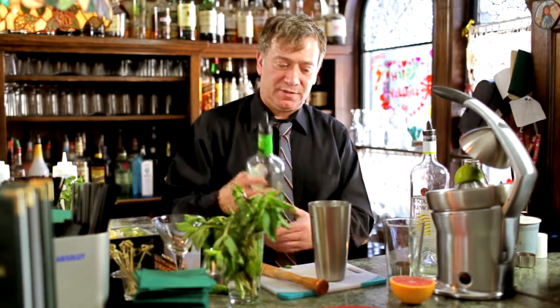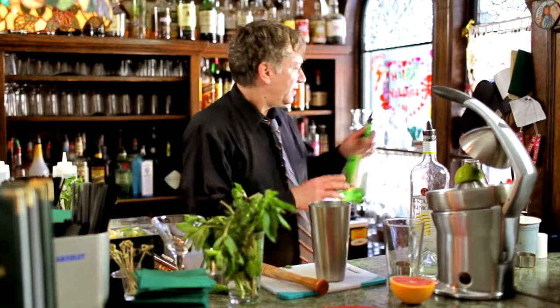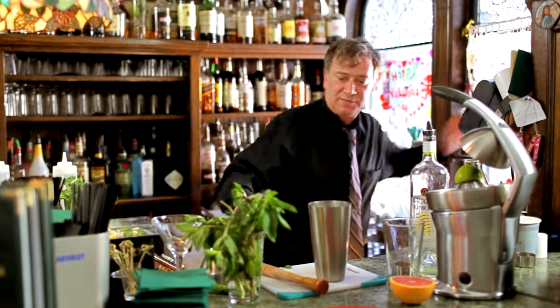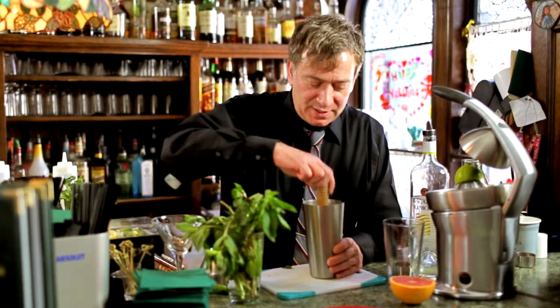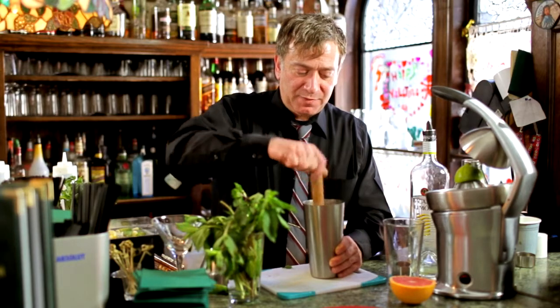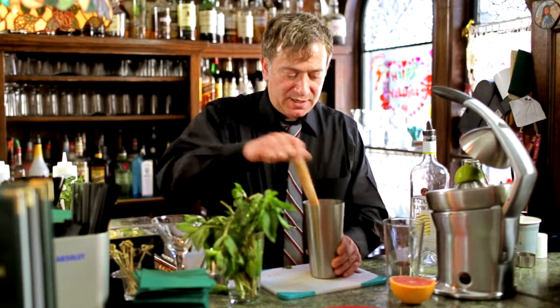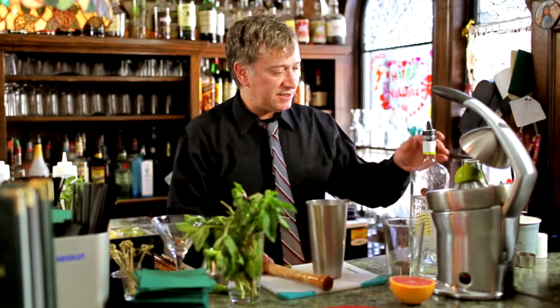Then we're going to add a little bit of Apple Pucker. Now it sounds like this cocktail is going to be overly sweet, but it really isn't. So we're going to muddle the Apple Pucker now with the mint and the Pear Vodka.